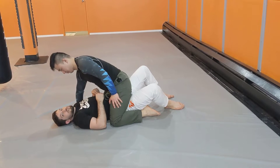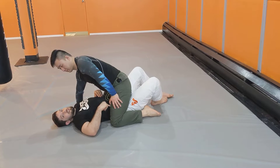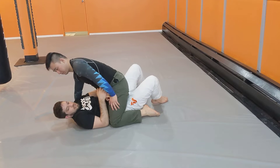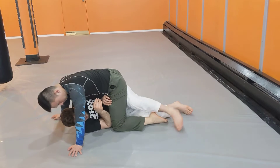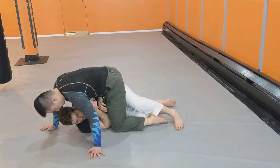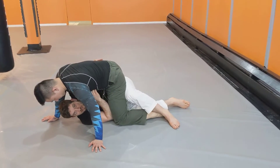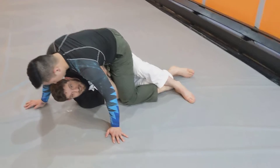The last move we looked at from our mount escape series this week is the relationship between the near knee and the rear knee. Whenever I move to try and hit a knee elbow escape, if I feel my partner is shifting their weight into that leg to make it really hard to lift, that's going to mean the other leg is unweighted and light.